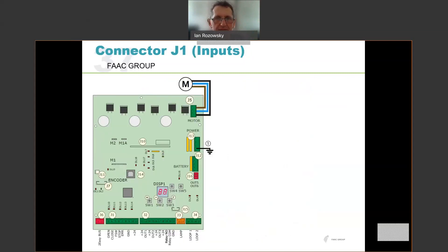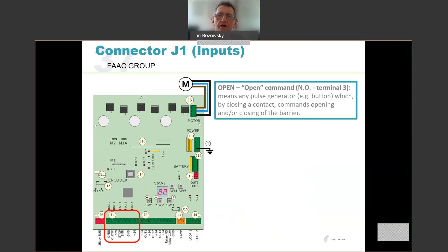Looking in more depth at the inputs on the control board: the main terminal strip J1 has the open input — a normally open contact going to terminal 3 — which commands the boom gate to open, and in some cases depending on operating logic may close it with a subsequent press. We have a dedicated closed input, also normally open — any pulse generator which will close the barrier when linked to the negative or common. That is a dedicated closed input.